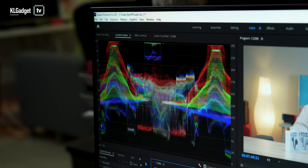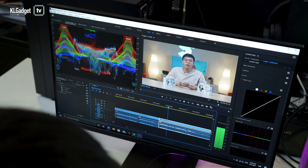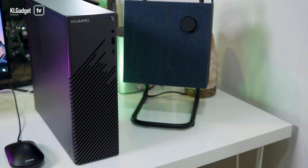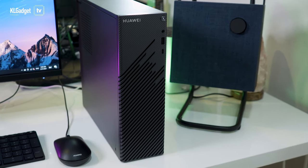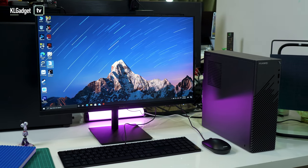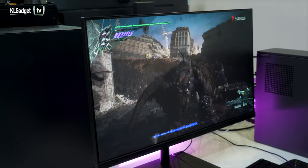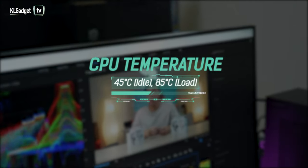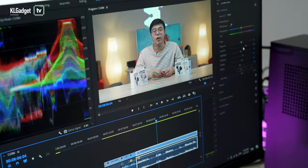Otherwise, you shouldn't have problems doing vectors and illustration work on the system if you have sufficient RAM installed. What I'm very impressed by is how cool and silent the Mate Station S is even under full load. The blower-type cooler never makes noise like AMD stock coolers do, and is able to maintain a temperature of 45 degrees Celsius on idle, heating to a maximum of 85 degrees Celsius on full load.